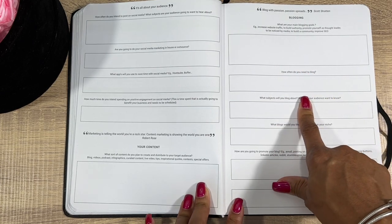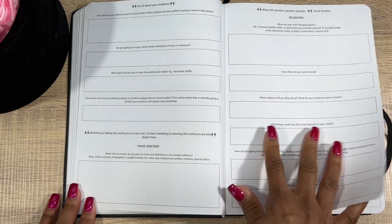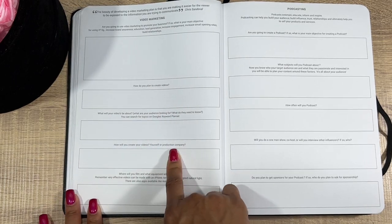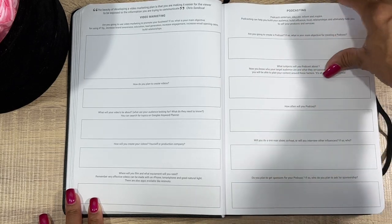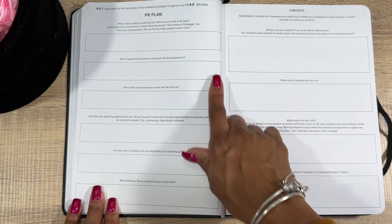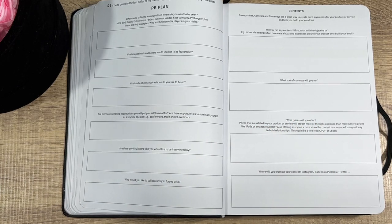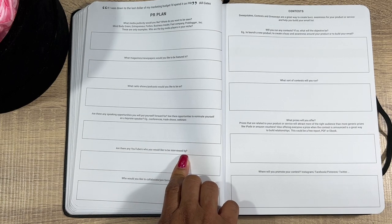Next you have your Content section: Blogging — I hear people do really well blogging, I don't have one but might need to figure that out. Video Marketing — how do you plan to create videos, yourself or a production company? Podcasting — does pretty well these days. Your PR Plan — have people show how they use your stuff. And: are there any YouTubers you'd like to be interviewed by? That's pretty cool.